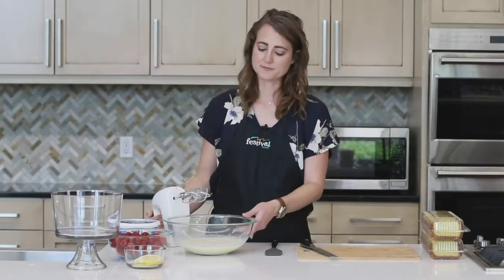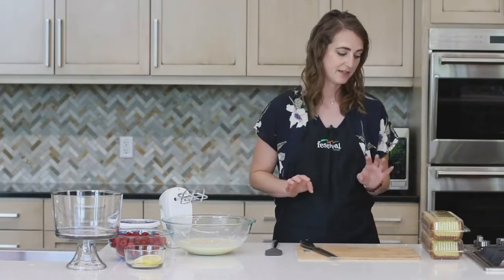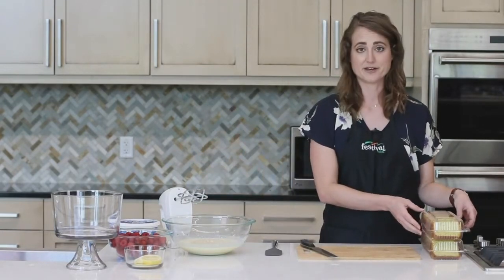At this point I'm just going to let this set for about three to five minutes until the mixture is soft set. So while that's working, I'm going to get started on our bread or cake.